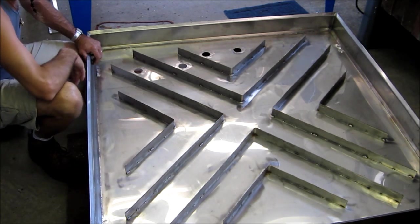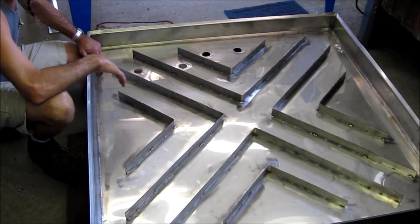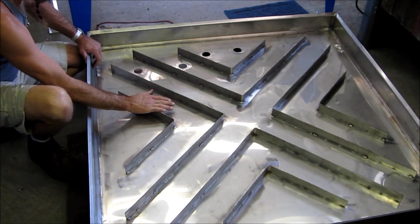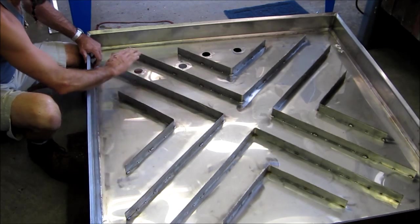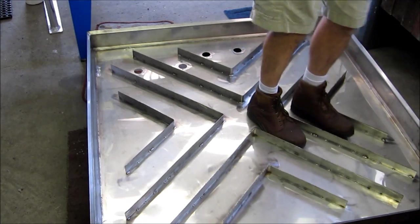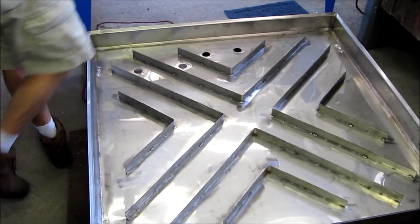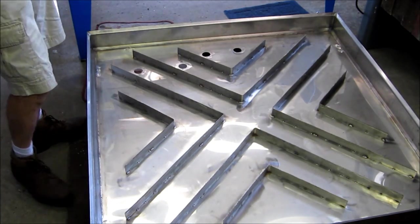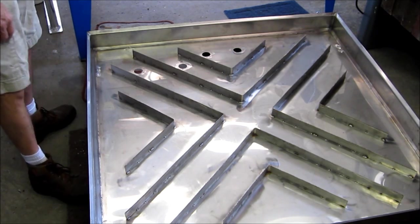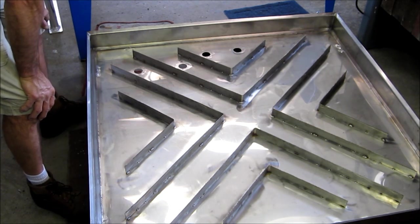We're getting ready to slide this underneath the machine. I want to give you a view of the top side here. These are intentionally meant to stiffen the bottom, but also serve as a series of upright supports for my grill plan in here. The underneath support is really solid, so I'm not worried about any kind of load falling through or material building up on it — it's going to be heavy enough to stay put. We're going to start getting it slid underneath the machine, then lift it up and bolt the legs on.